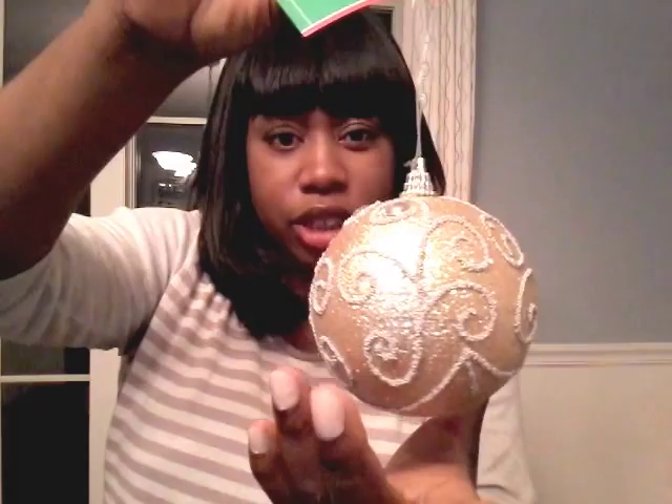The first item I purchased is from the Dollar Tree — this beautiful ornament. It has some gold tones to it, beautiful silver beading, and little jewels on there. It's a lot of sparkle, glitter, and little beads. It's actually a foam, so it's very light and I thought it was very pretty. I'll use it to decorate my Christmas tree. I believe I purchased four of these.